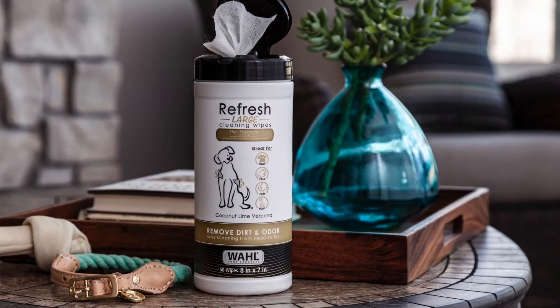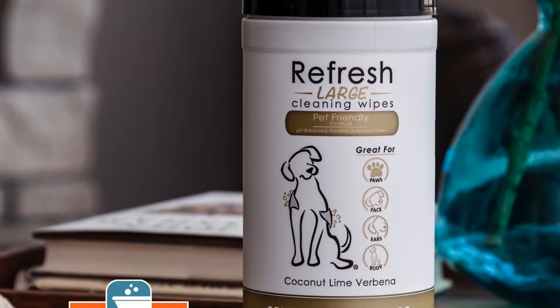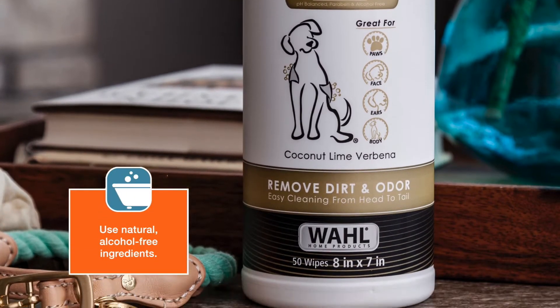To get started, you'll want a quality pin brush and some wipes, like these Wahl refresh wipes. It's important to use natural ingredients that don't contain alcohol, which can dry out your dog's skin.